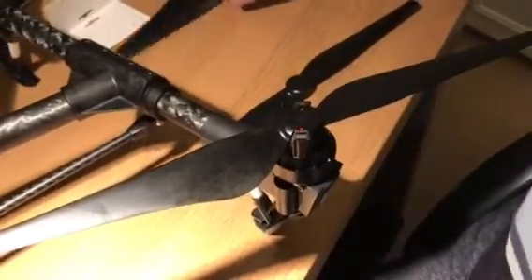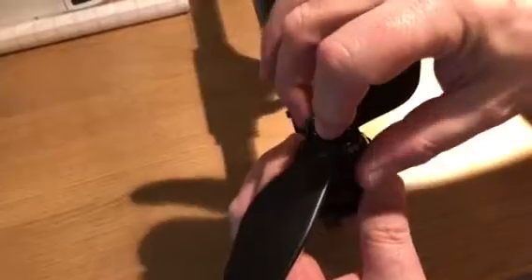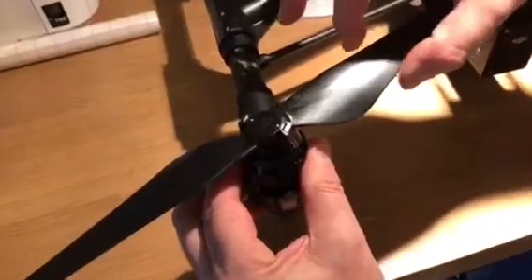Just to look at the other one again — rubber insert in, pushing on, locking it — nothing, absolutely locked in solid.